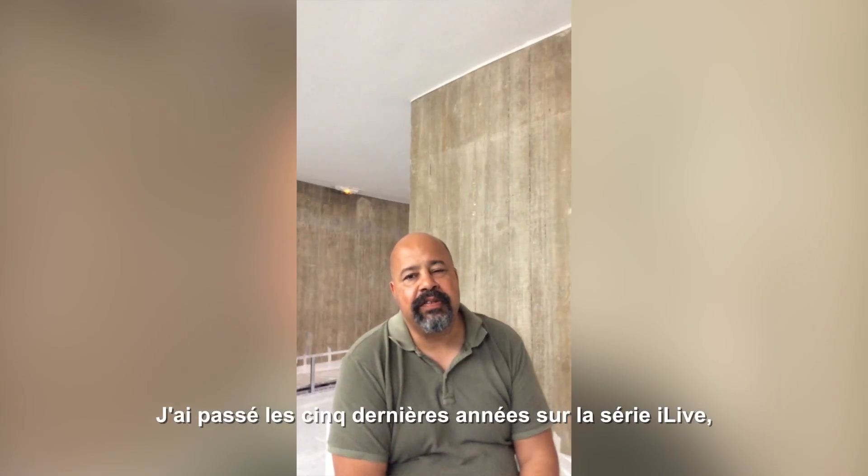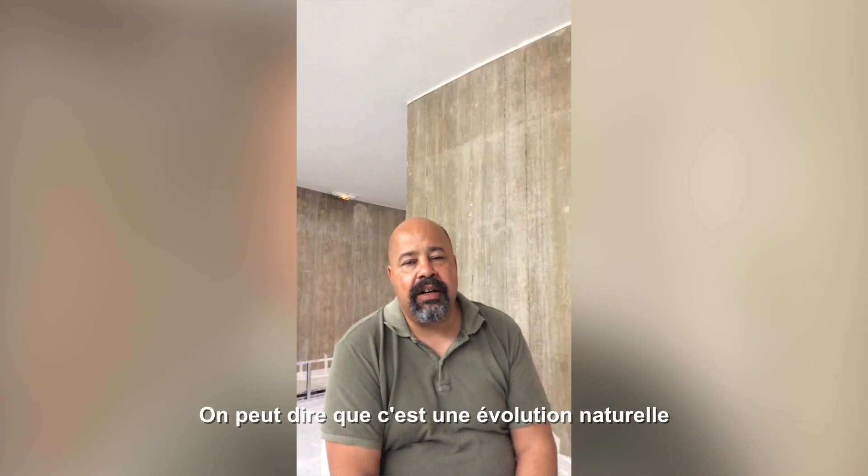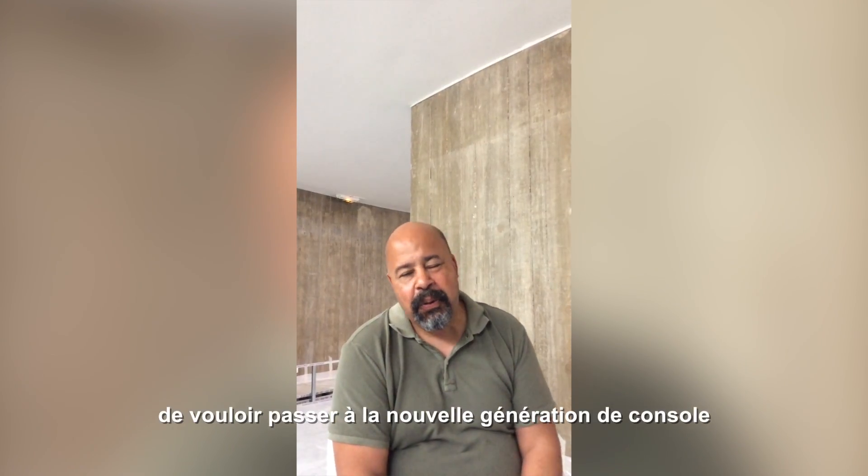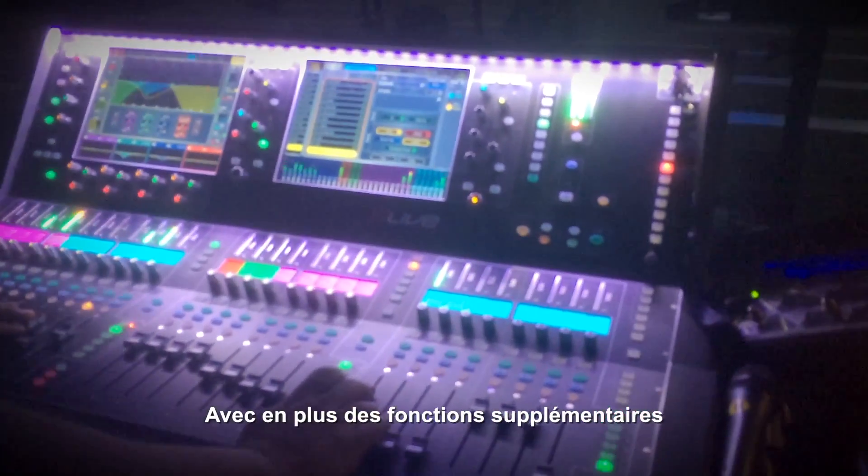I've spent the last five years on the iLive, which I loved, and it's just a natural progression to move on to the next model, which has all the things I really wanted on the iLive and now on the DLive, plus some extra things which are amazing.